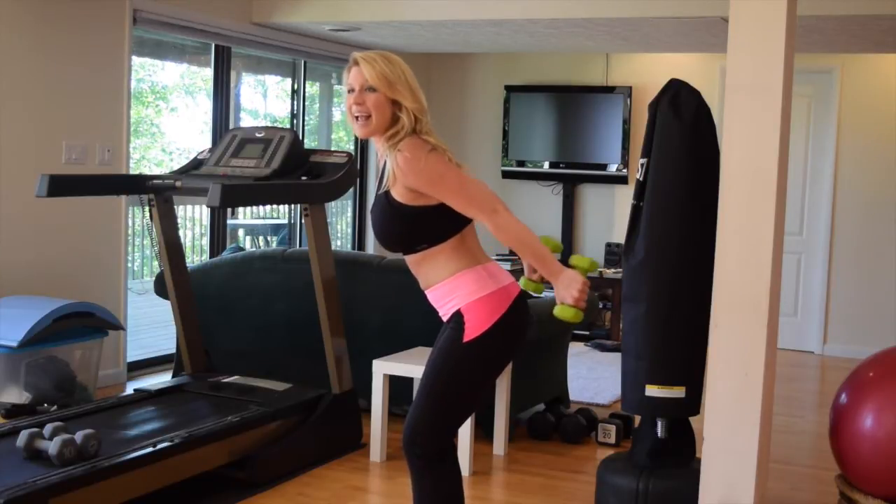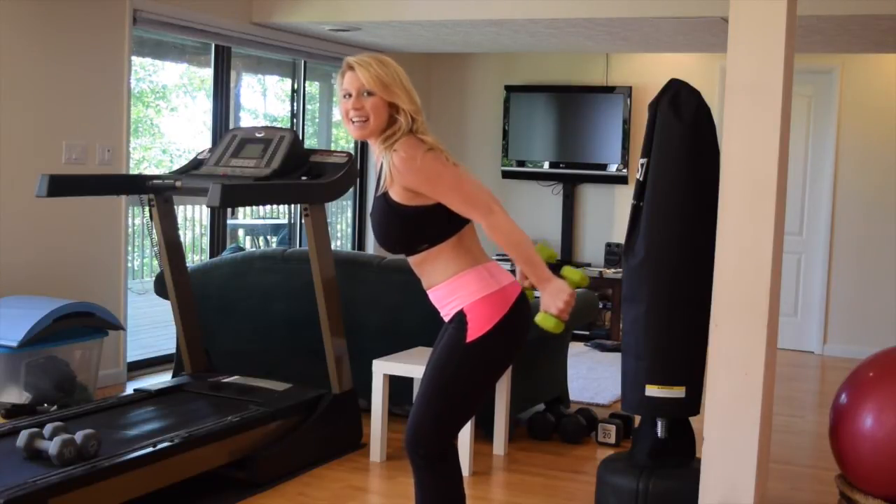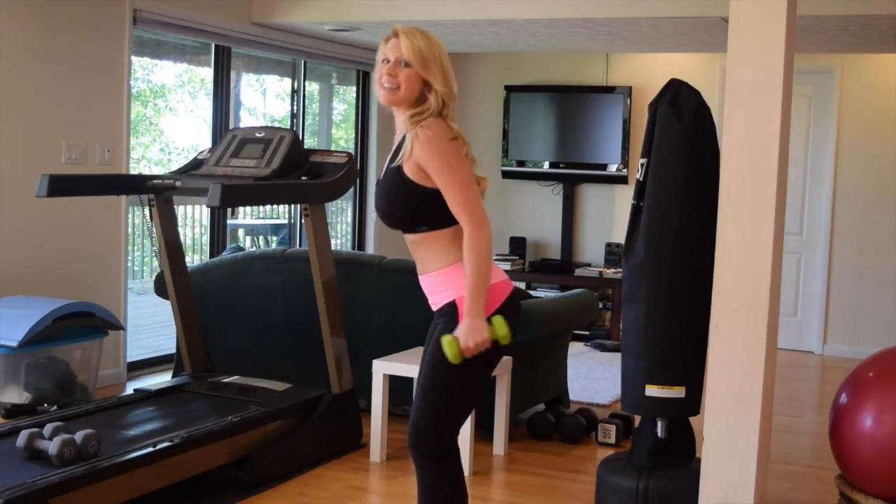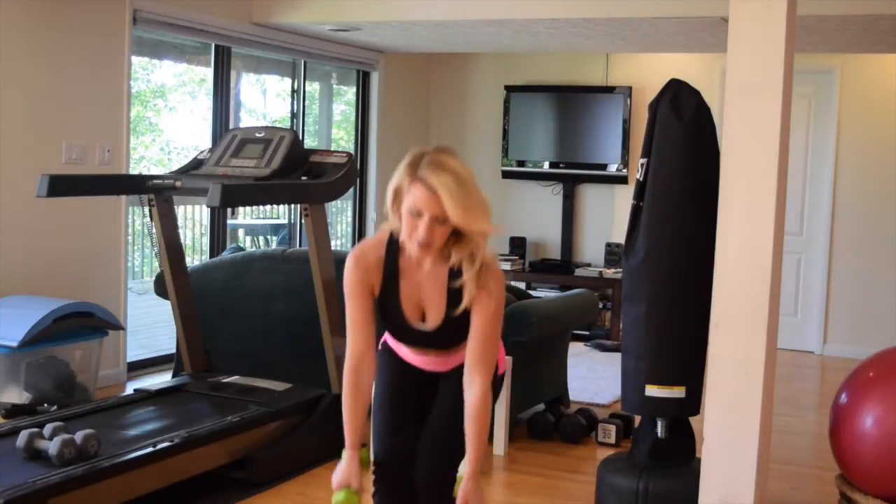Hold on to it — eight, seven, six, five, four, three, two, and one. Nice job. Release your dumbbells.